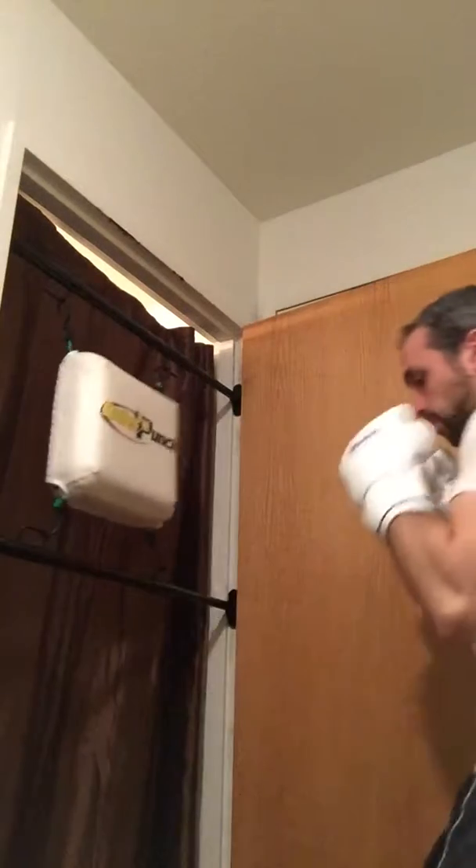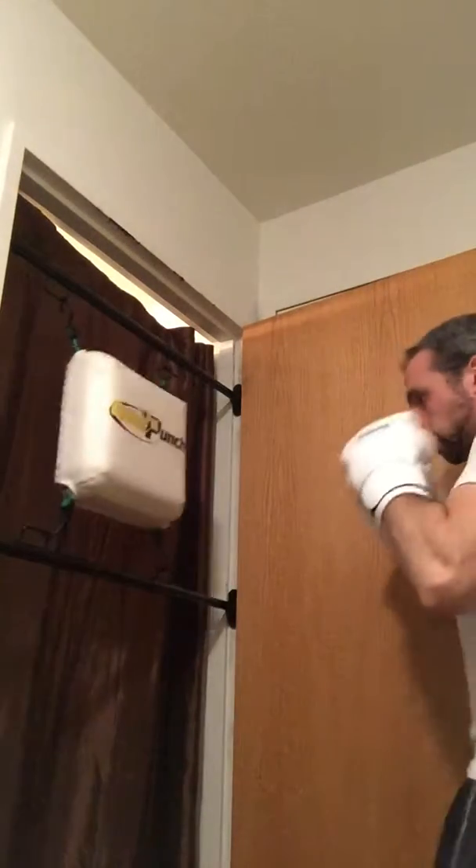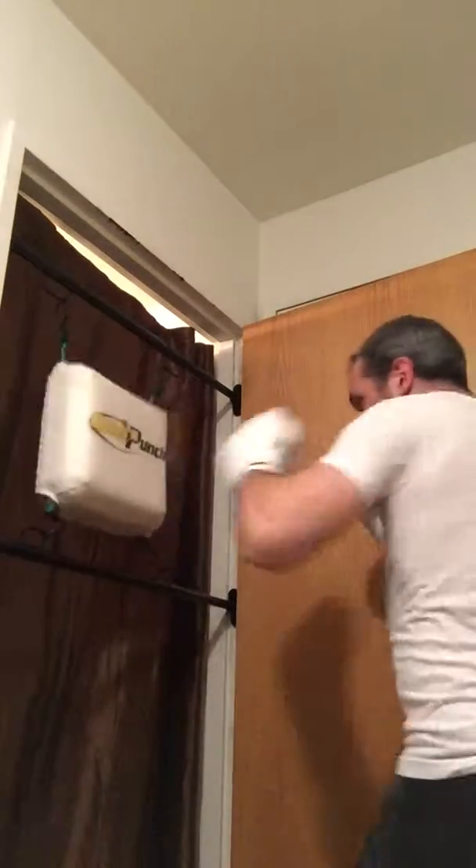The better the snap, the better the punch. Once you start to get a nice little rhythm going, make sure the hand turns over. That's how to throw a jab.